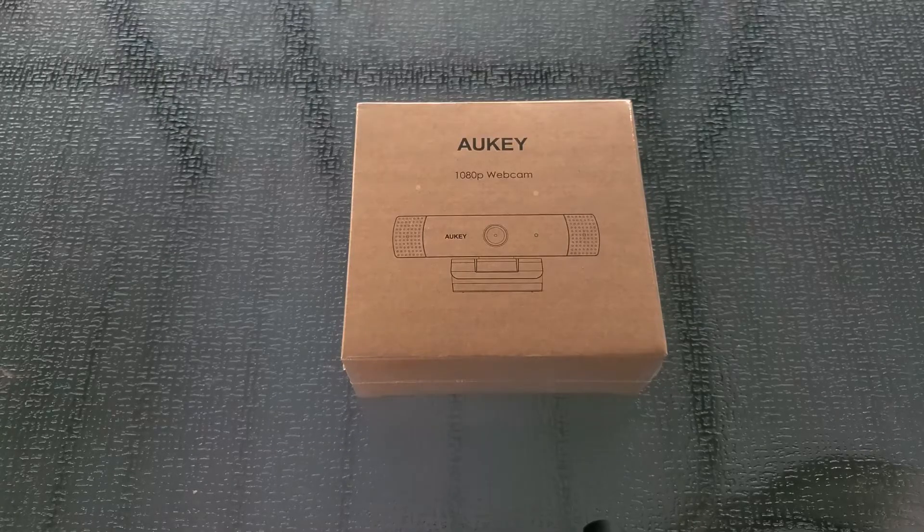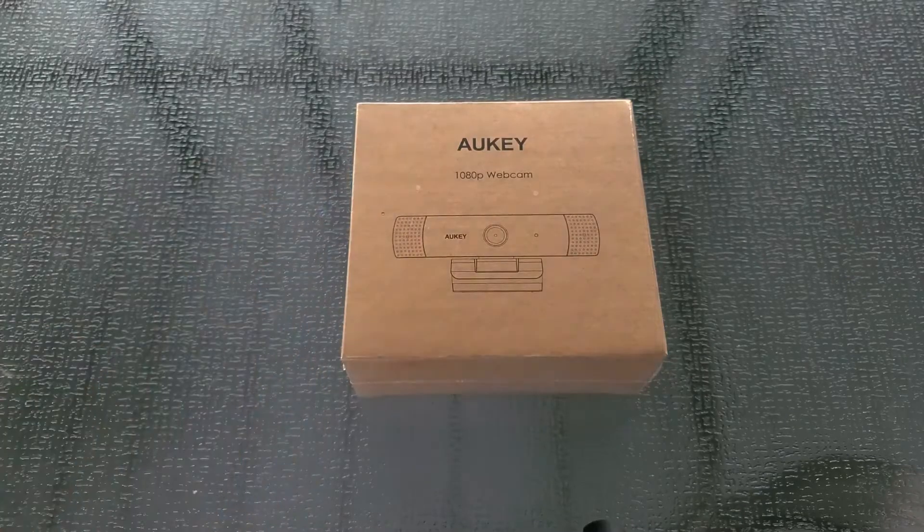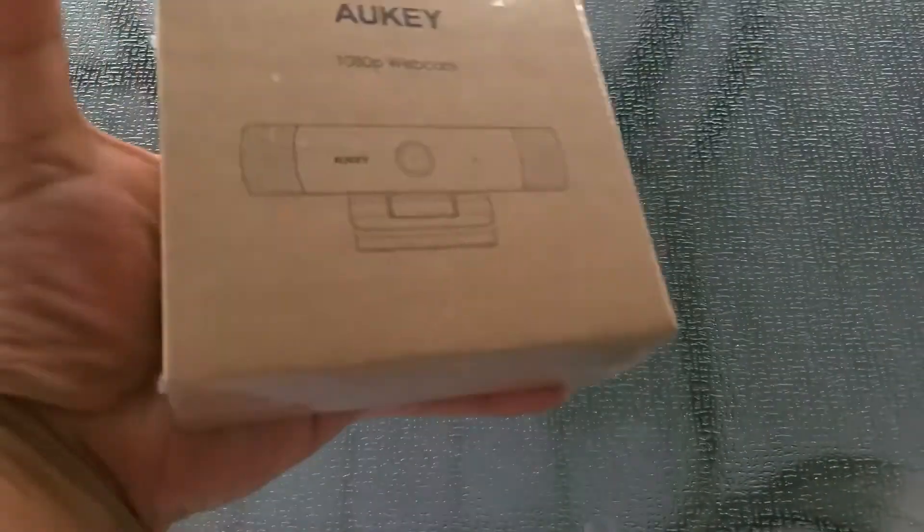I was thinking of a 4K camera like the Brio or other things from Logitech, but they are so pricey right now. I wanted to see if this Aukey — of which I have several devices but not cameras — would fit the bill.